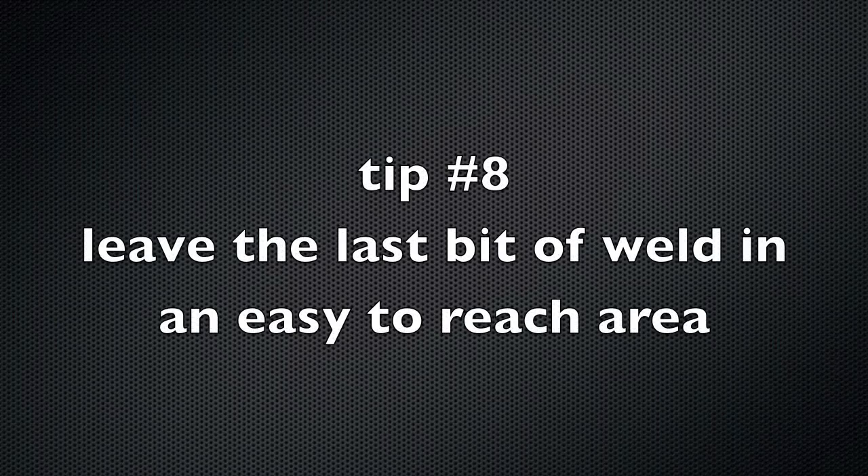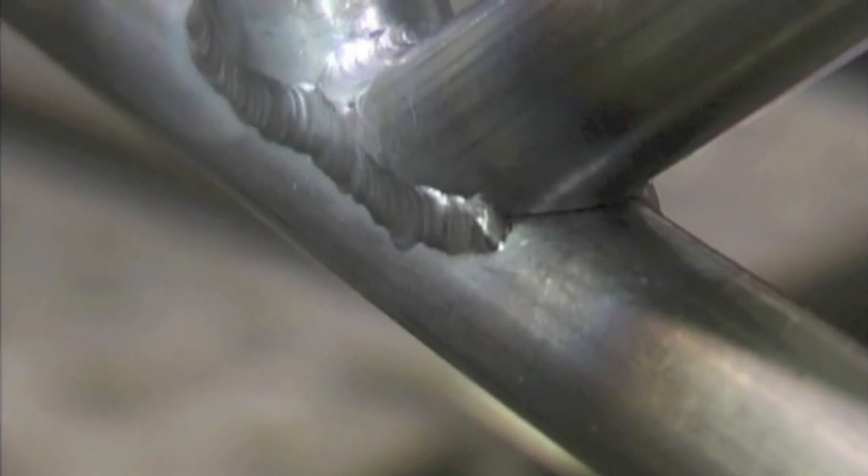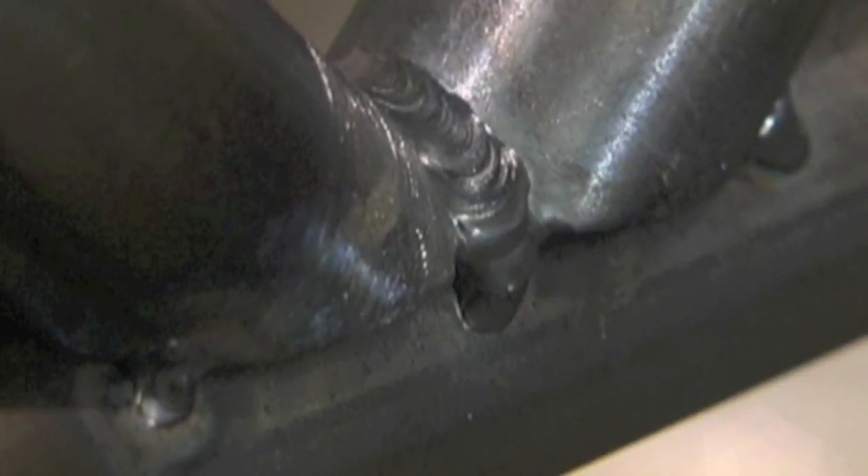Tip number eight: leave the last bit of weld in an easy-to-reach area. When you're closing up something that has no place for hot gases to escape — both ends are sealed — don't make the last little bit of weld in a hard-to-reach place. You want to leave it on the outside, because gases will build up; as soon as you close up and taper off, expanding gases inside the tube will blow your puddle right out. Leave that last weld in an outside area so that if you need to grind out some porosity, it's not a nightmare to reach.